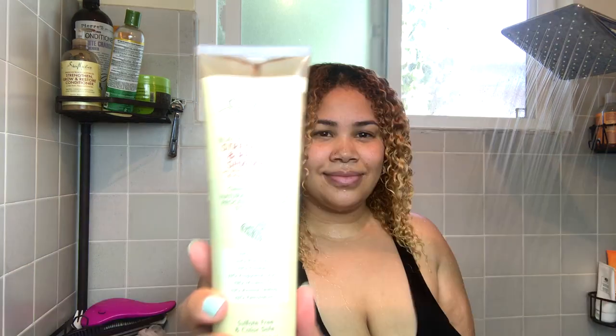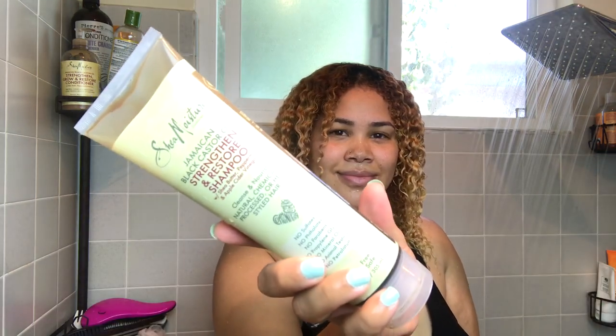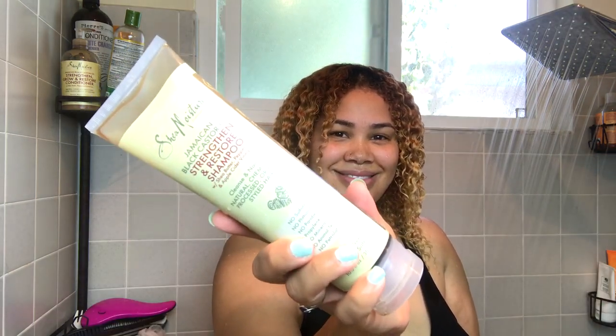Clearly my hair is looking crazy and it's ready for a wash. Like every wash and go, it starts in the shower with washing your hair. For my cleanser, I'll be using Shea Moisture's Jamaican Black Castor Oil Strengthen and Restore Shampoo. I like to focus it on my scalp before I bring it down the length of my hair.